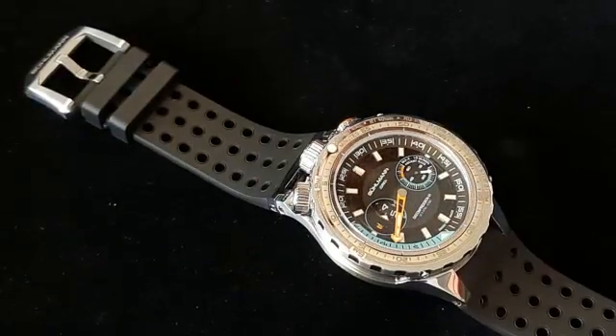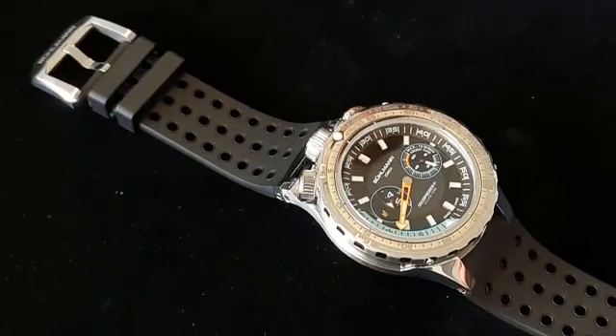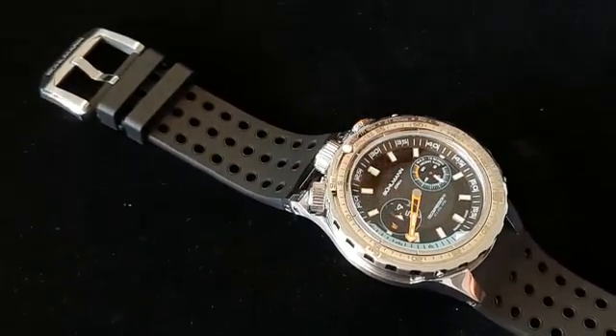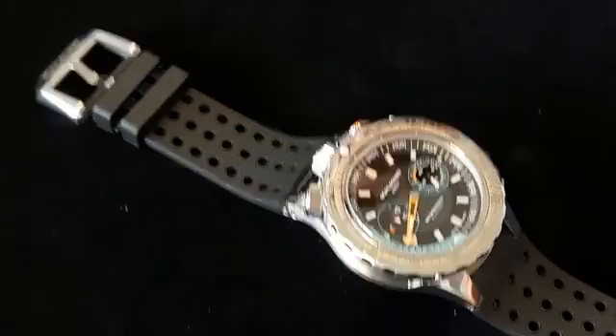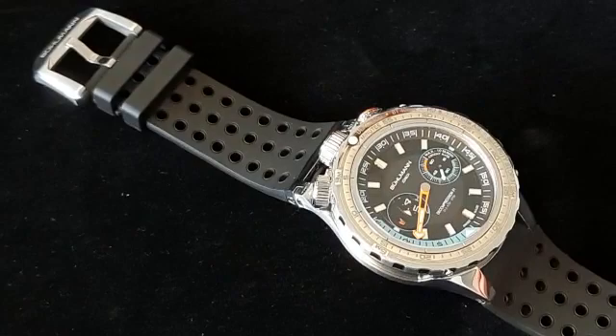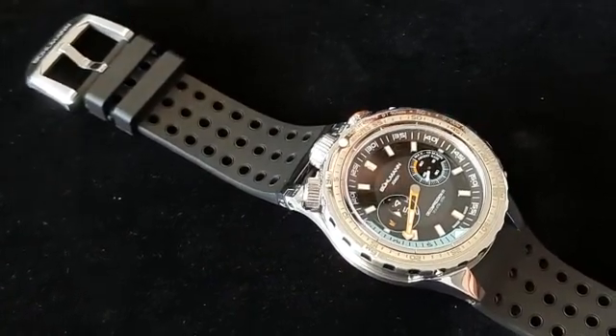Good morning, angels. Now that we have the pre-production piece of the Bühlmann Decompression 01, we would like to show you how the security system for the crowns works. This is a system we developed especially — it's a mechanical system, and it works like this.